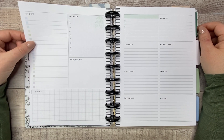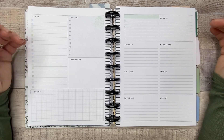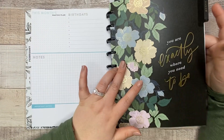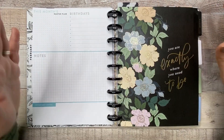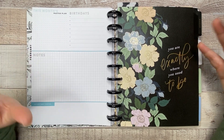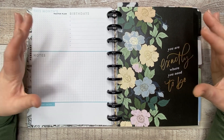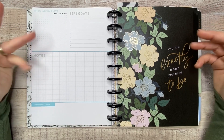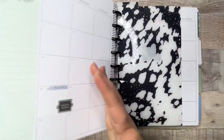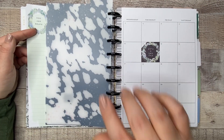Hey guys, thank you for joining me for another video. Today I'm planning in my dashboard planner — it's my social media planner — and I'm using some new pages this week. I opened up the Homebody extension pack and I'm really excited to start using it. I gave away the planner I was using to my sister because I felt like she needed it more, so this came in at perfect timing. I do have a flip-through and unboxing in my squad unboxing video.